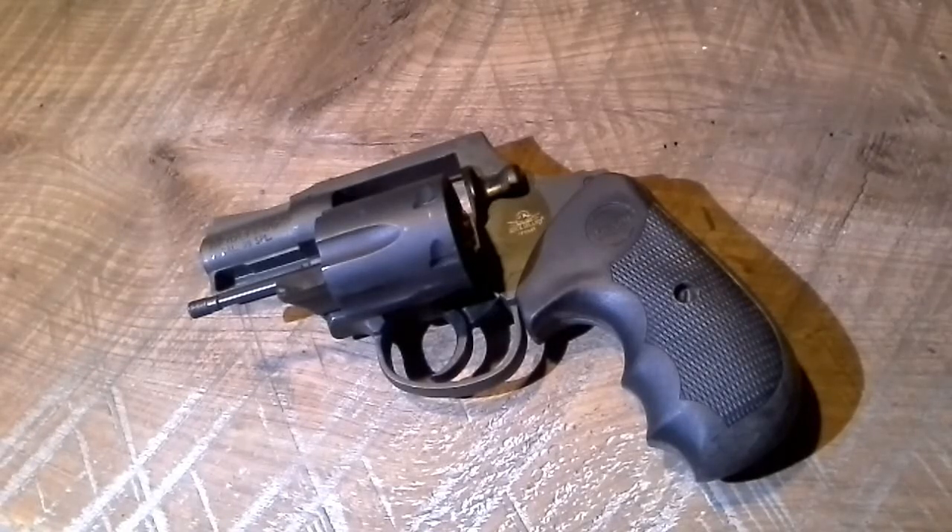It's 25 ounces unloaded, so not super light — it's kind of a heavy gun. It's a spurless double action. The biggest downfall is it has a 10.10-ounce trigger pull, so the trigger is not great — actually it's not good at all. It kind of feels like you're dragging a claw hammer over a concrete block. It just doesn't feel good.